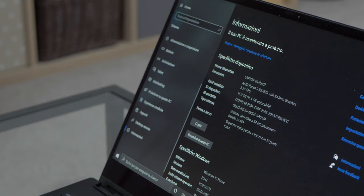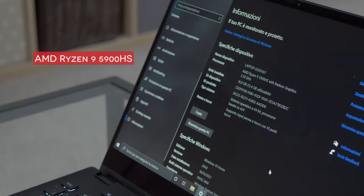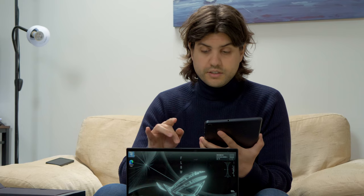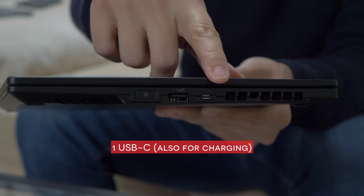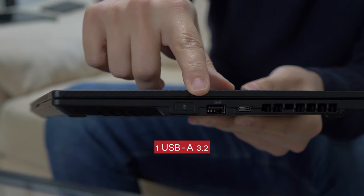So, to recap. The model is a ROG Flow X13. My specific configuration has a processor, the Ryzen 5900HS. Graphics card: NVIDIA 3050 Ti with 4GB of dedicated memory. The display is Full HD, 120Hz refresh rate. 16GB of RAM, 1TB of storage. And as you can see from the laptop, there is one USB-C also for charging, and one USB-A 3.2.